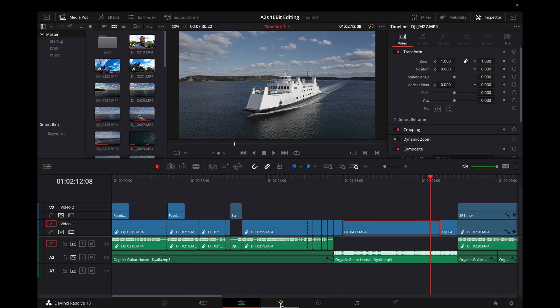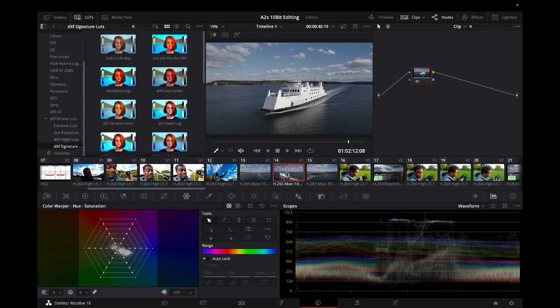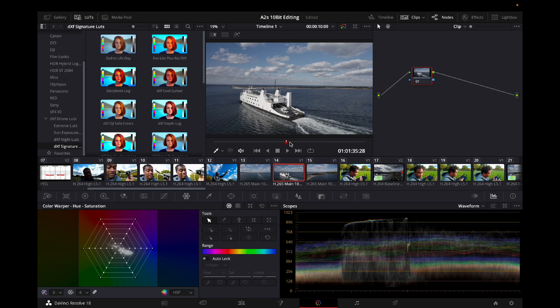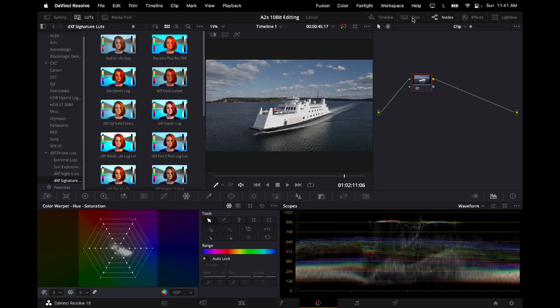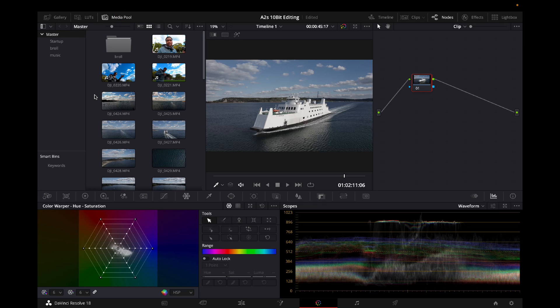Right now I'm in the Edit tab at the bottom. It says Edit, then the next one is Fusion, and then over here is Color — that's where you want to go. Once you've highlighted your clip and selected the part that you like, come over to Color. Color also has these boxes — you can select the boxes to select your clip here in the Color tab as well, and scroll through to find the part you like.